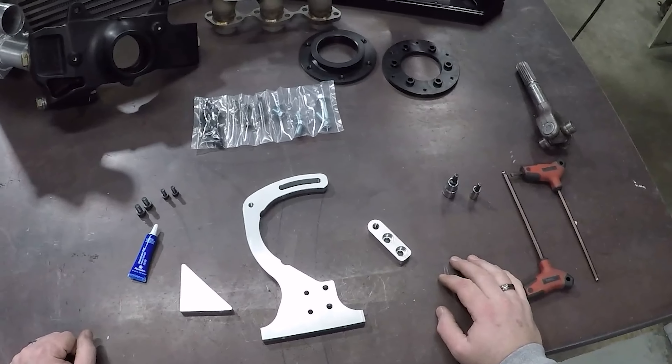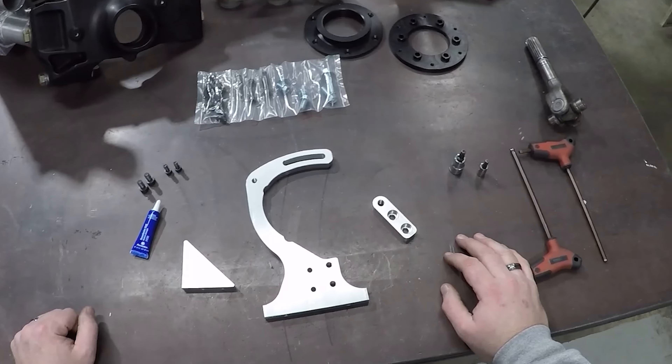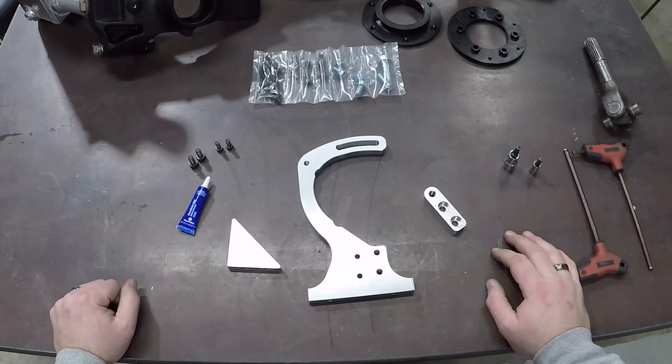Hello everybody in the YXZ community. This is Eric with Dirt Launch Power Sports in Green Bay, Wisconsin. I come to you from our fabricator's table once again where we have a whole lot of fun projects going on, but today we're going to look at the installation procedures for our YXZ alternator kit.